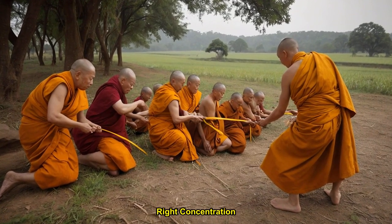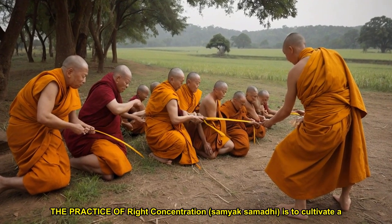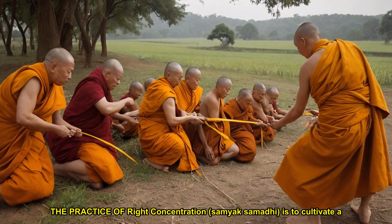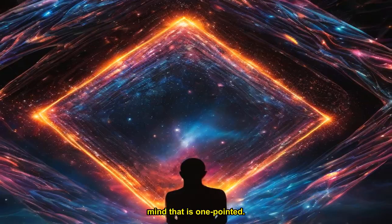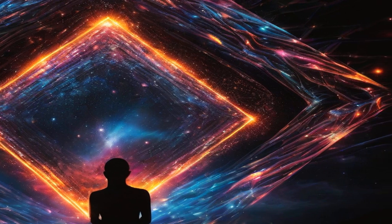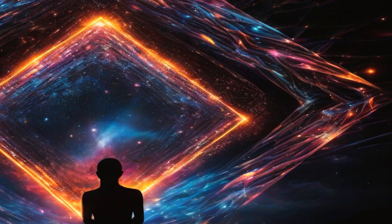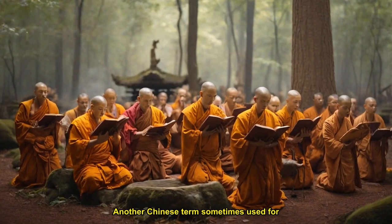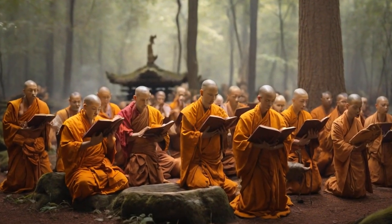The Heart of the Buddha's Teaching: Right Concentration. The practice of right concentration, Samayak Samadhi, is to cultivate a mind that is one-pointed. The Chinese character for concentration means, literally, maintaining evenness — neither too high nor too low, neither too excited nor too dull. Another Chinese term sometimes used for concentration means 'the abode of true mind.'